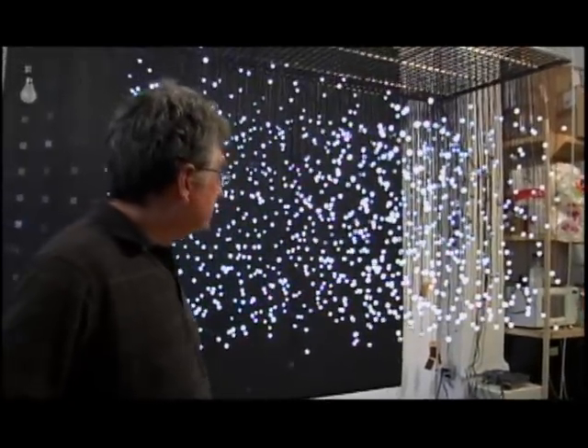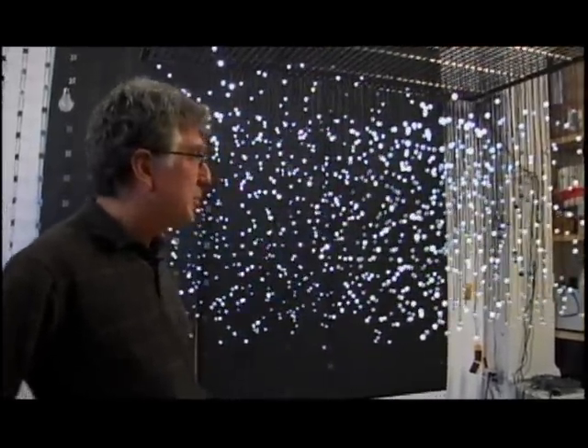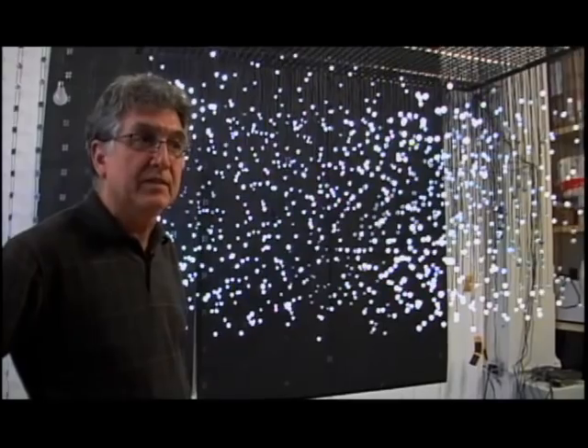This is a prototype — also a work in itself — but essentially a prototype for the work that went up in Madison Square Park. But it's actually pretty similar to what's going to be at SF MoMA.